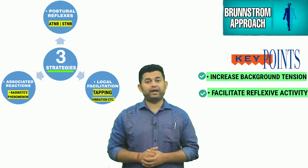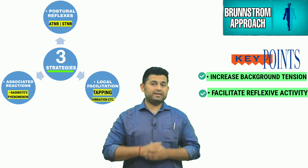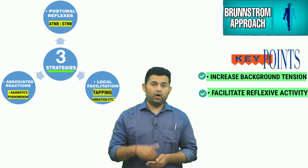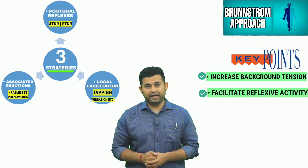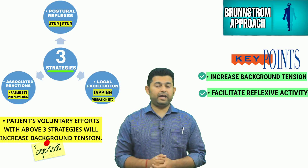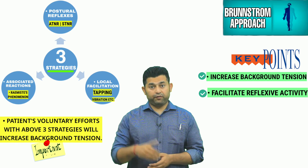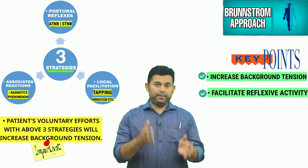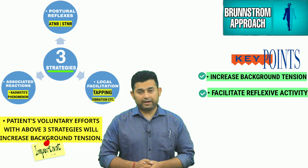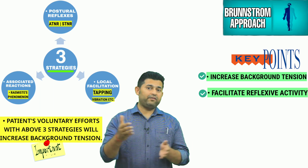use of associated reactions, and use of local stimulation over the affected muscle in the form of tapping, electrical stimulation, stretch, or resistance to facilitate muscle spindle activity. Any reflexive movements gained by the above three treatment strategies should be followed by volitional efforts from the patient to further increase background tension and improve motor control.